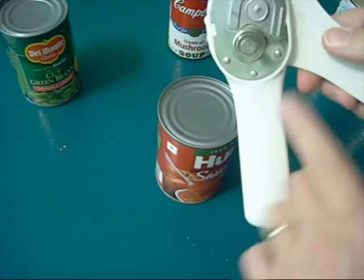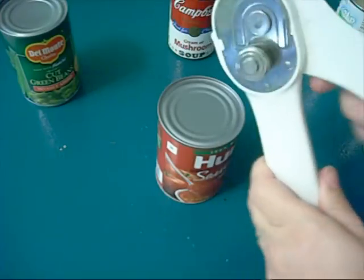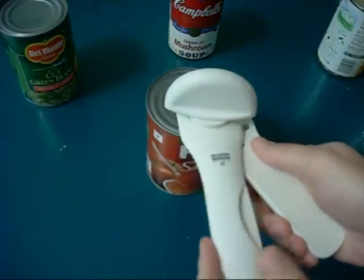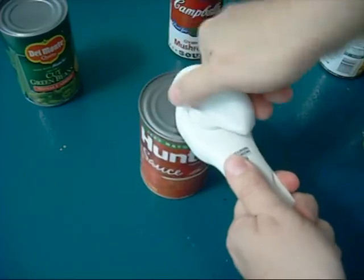When you pull the handles together, these will come together and cause pressure on the can. So you hold it on the can, make sure it's firm on there, and pull the handles together. Then you twist it, which is normal for a can opener.